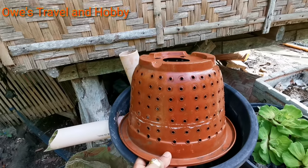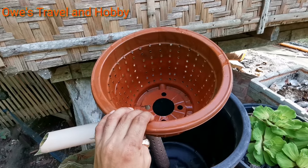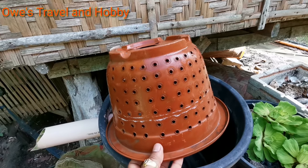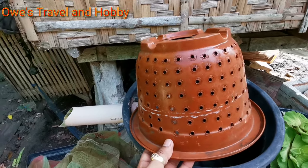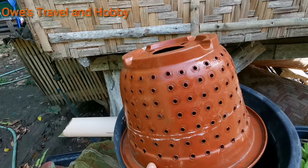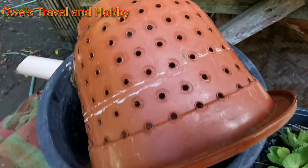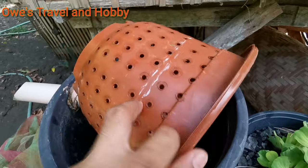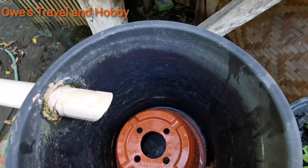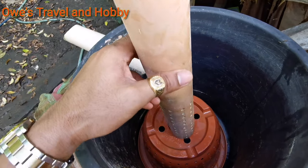I have here a regular pot — a very cheap pot. I just bought this for about 100 pesos. I have created a lot of holes in it using a soldering iron.